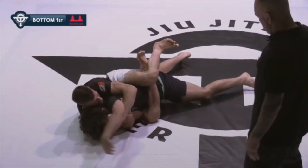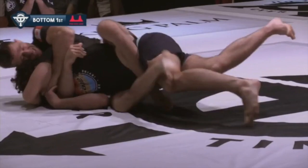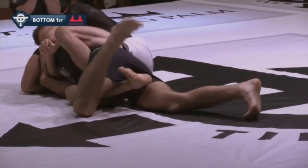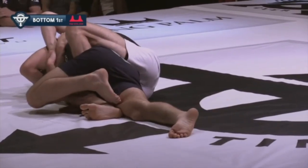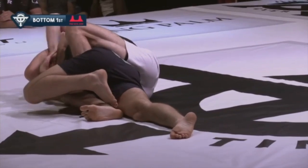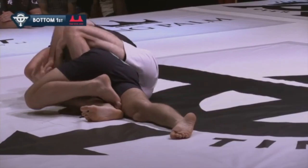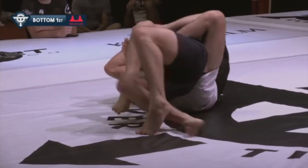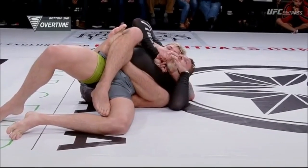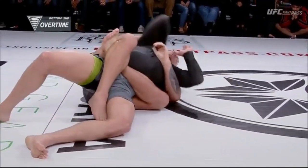Ethan displays very good knowledge of these ideas — starting with that deep lat grip from the overhook side, making it very difficult for his opponent to get his back to the mat. As his opponent tries to turtle, Ethan shoots that lat grip deeper and deeper. He actually switches himself from a top side body triangle to a bottom side body triangle, so that when he flips over to the underhook side, he's now attacking from the underhook side with a top side body triangle.